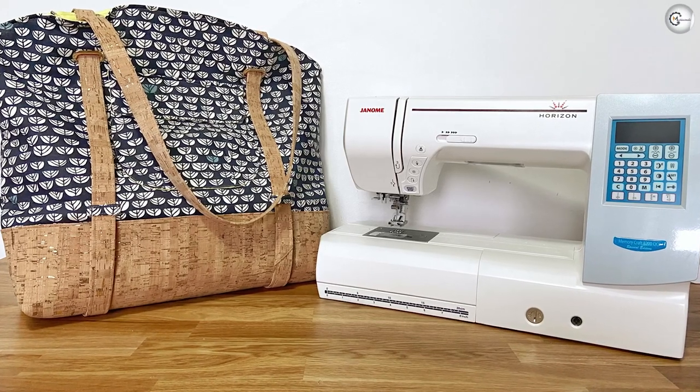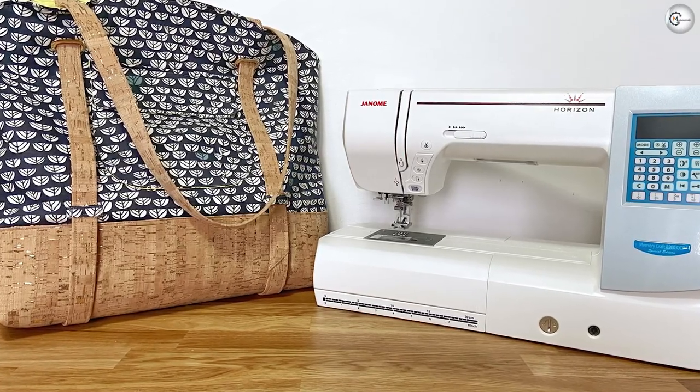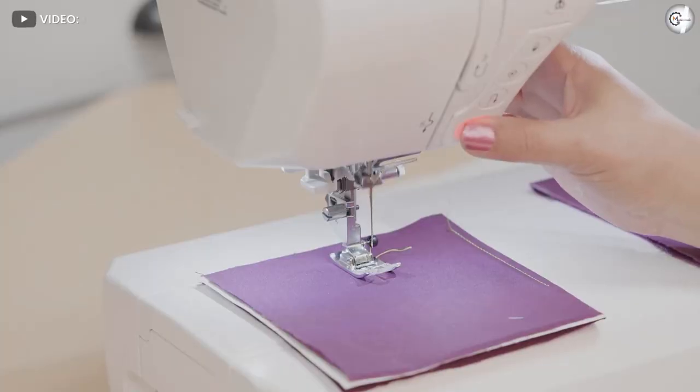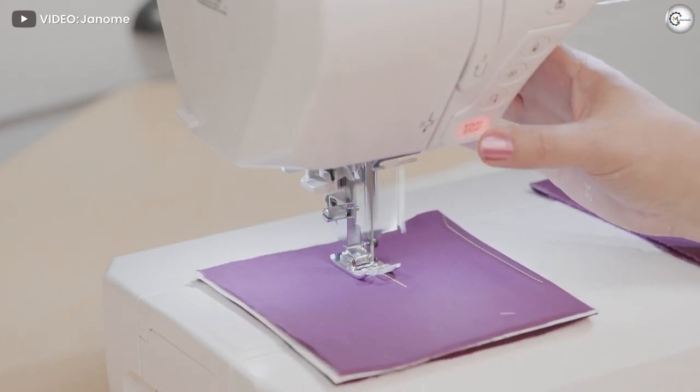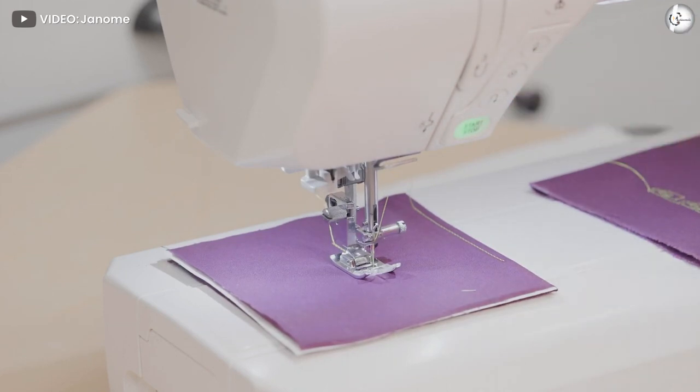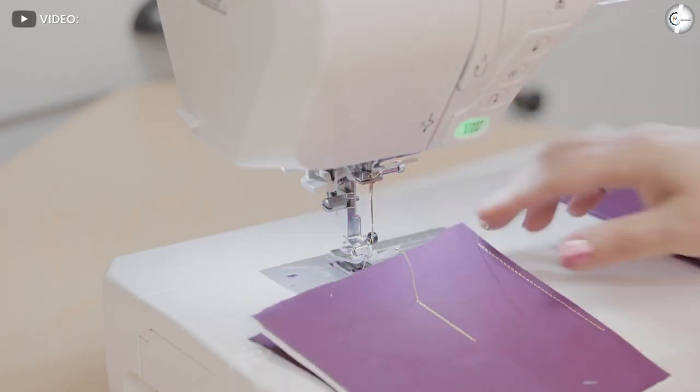The Janome MC 8200 isn't for everyone. With a price tag of nearly twenty-five hundred dollars, this is a machine that professionals or very serious users will want in their craft room. It has the power to stand up to the toughest sewing tasks, but it's also user-friendly and a dream to sew with.